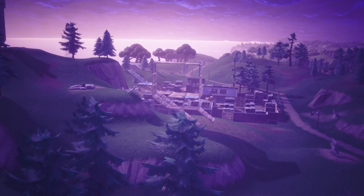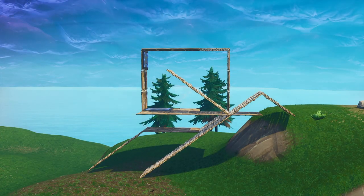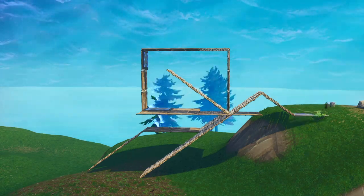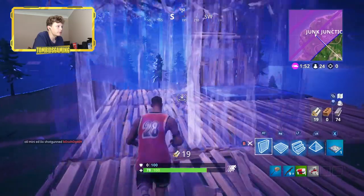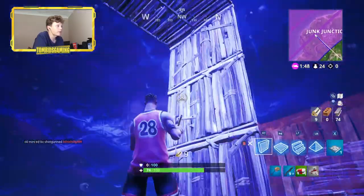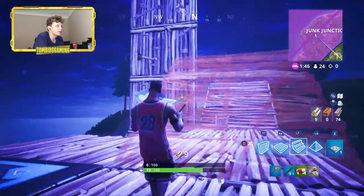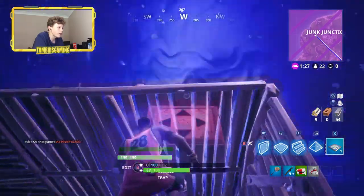I don't even care about this really much but let's just do that anyway. Let's go get the shopping cart, let's do this. We get rid of this, and then we need to just put that like that - there we go - and that like that. Then this - okay, we need to build up quickly, this bounce pad goes on there, not there.